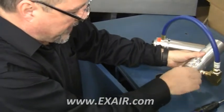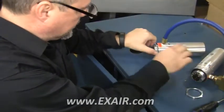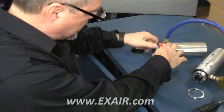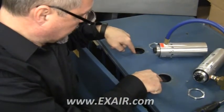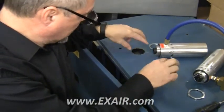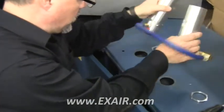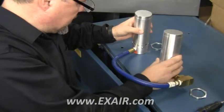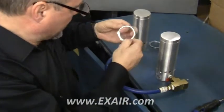We are going to remove the panel nut from both cabinet coolers. As you can see, the holes are already drilled or punched out, and they are between 4 and 8 inches apart. We will drop in our cabinet coolers and install the panel nuts.